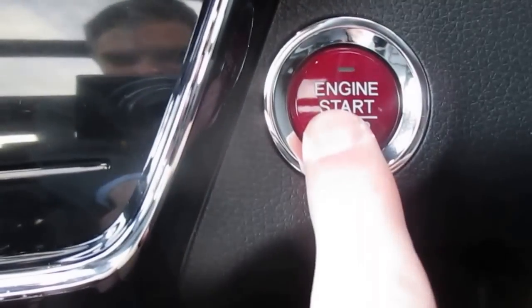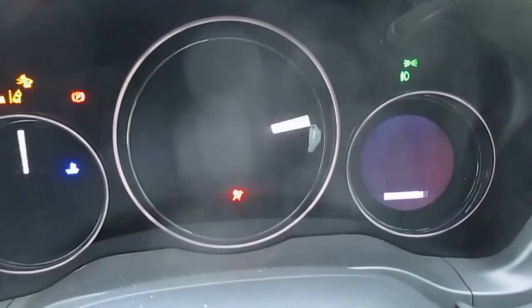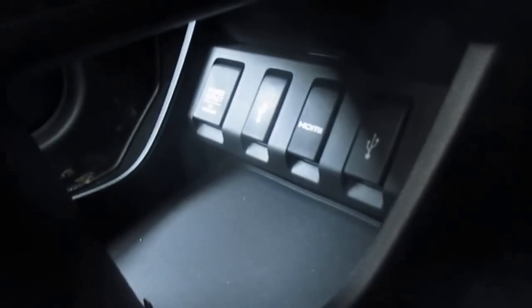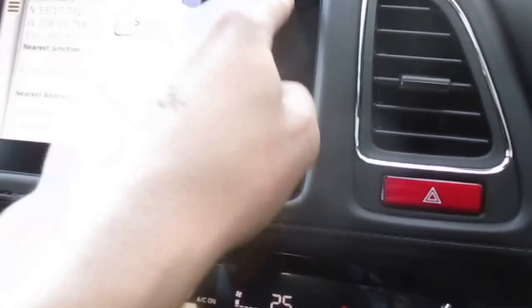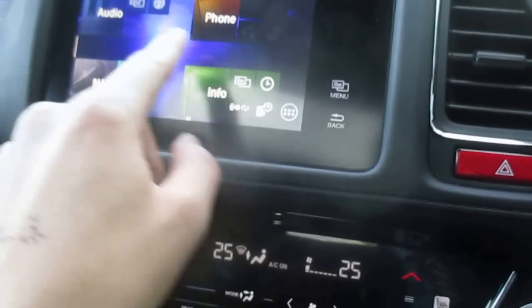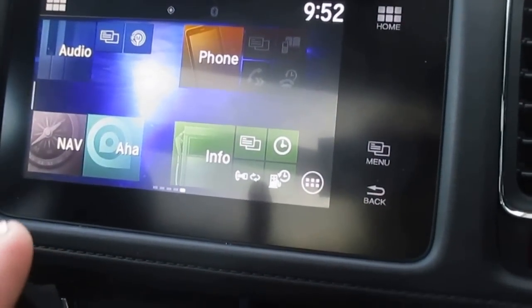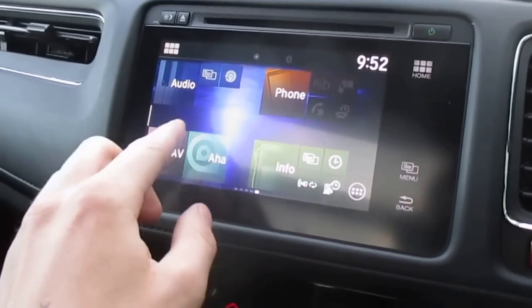As an EX we have a start-stop function — press the button here and the clock does a sweep. There's storage, USB connectors, and HDMI — two USB connectors, HDMI, and a 12V output. Up through the centre we have the Honda Connect system. One good thing: on the Civic and CR-V, if you've got a model that doesn't come standard with NAV from the factory, you can't add it. Whereas with this, it's actually built integrated and made for the car specifically, so you have a NAV option as well.